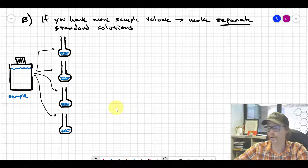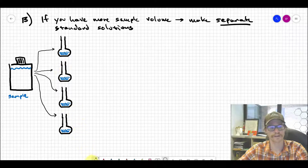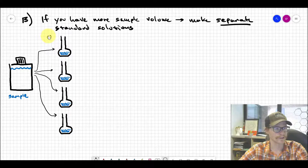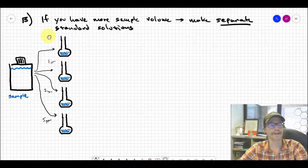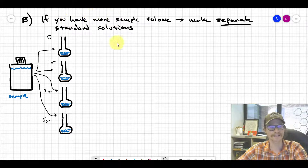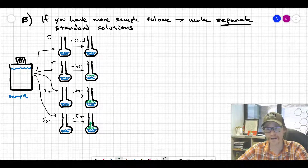You start with your large water sample — you have plenty of it — and grab a series of flasks depending on how many standards you want. You need at least three standards plus one with no additional analyte, which is your original sample, labeled zero. Then you add, say, one ppm, two ppm, and five ppm additions for the other three flasks. You add a known volume of your original sample to each flask so they all start with exactly the same sample.